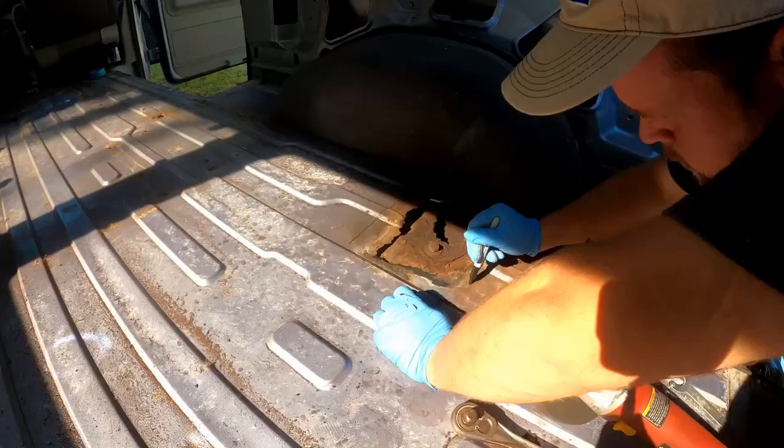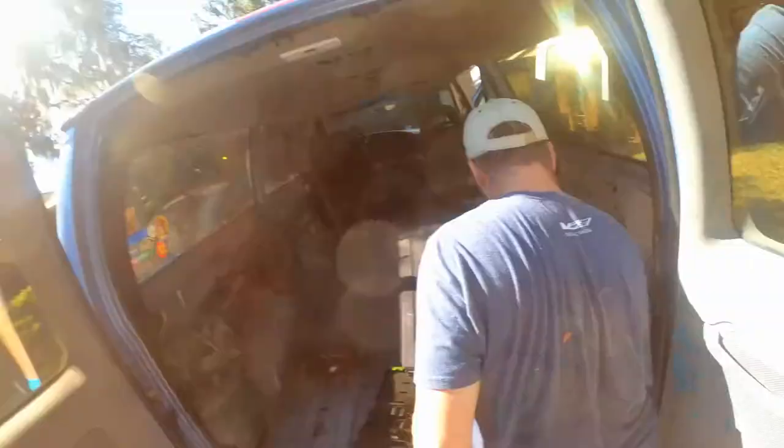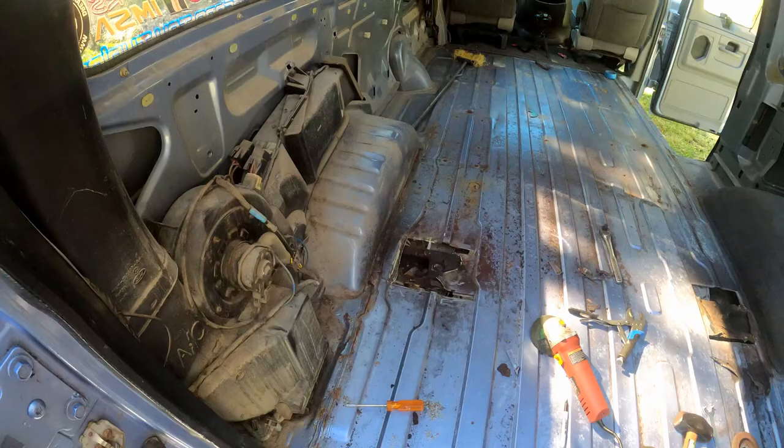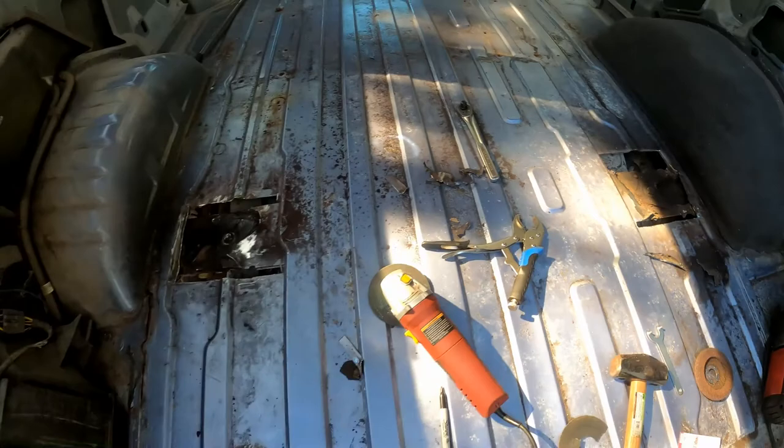All right, let's cut the van. We just finished cutting out the van, cut out all the rust that we could to reweld it back together, but looks like we got to run to Lowe's.